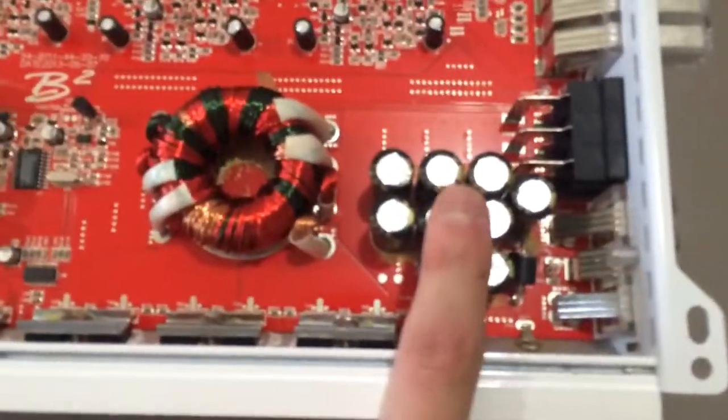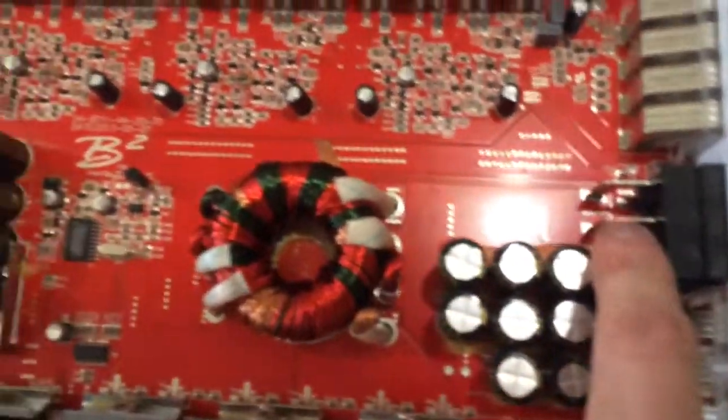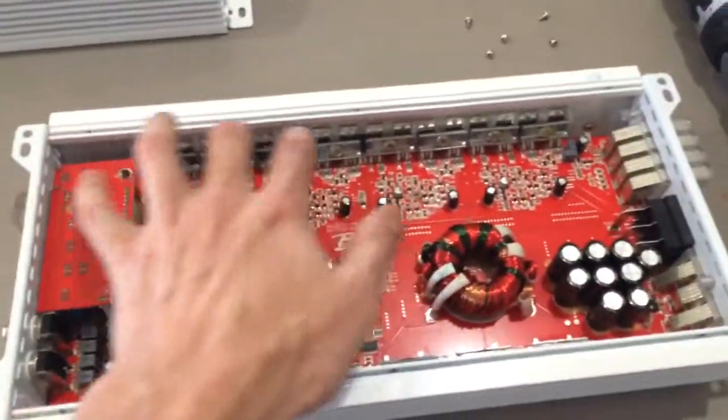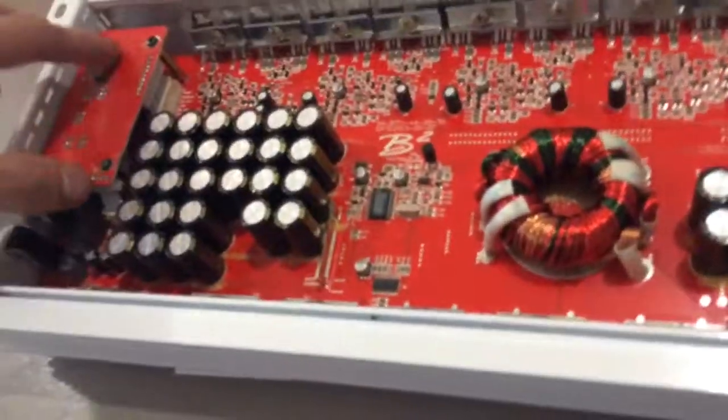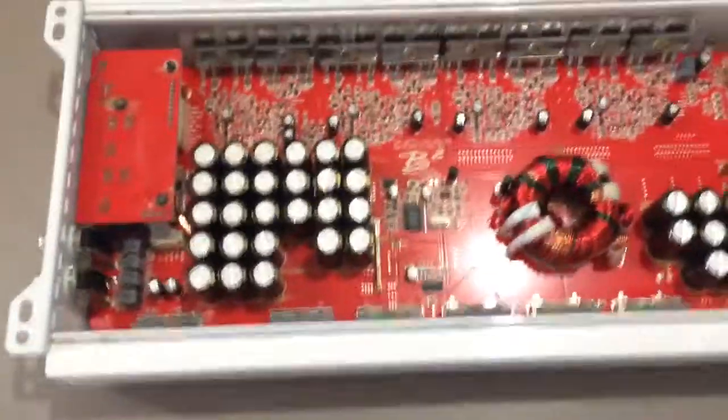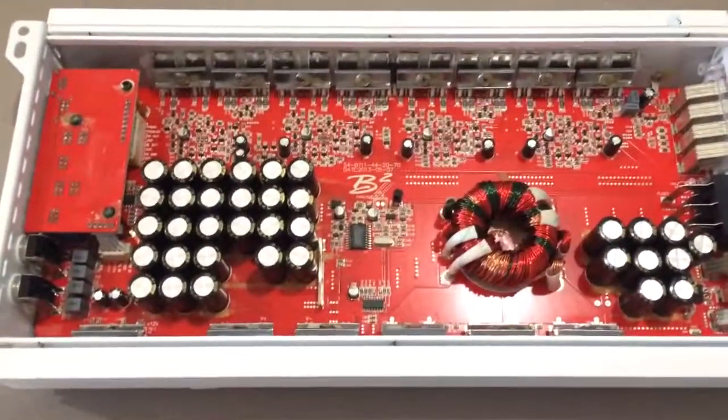More caps. Fuses. That's pretty cool. I like this — this looks very nice. There you go.